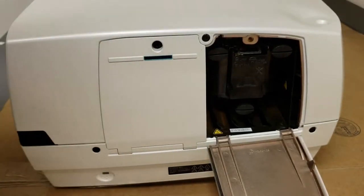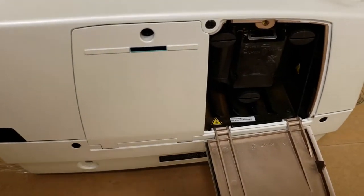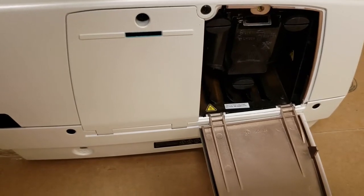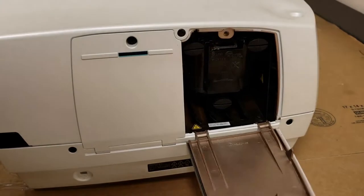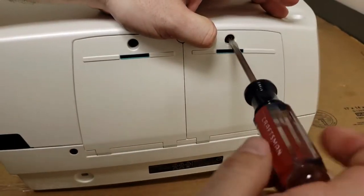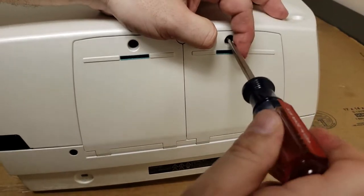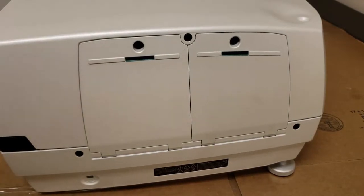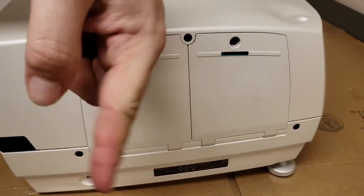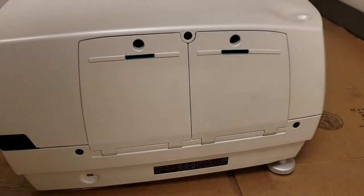This model lamp's barcode number is R9801272. That crosses to a Projection Design 400-0400-00 — same lamp. If you need to purchase one for your Barco or Projection Design or other compatible projector, just hit the link down in the description. There should be a discount code in there too, so feel free to use that and save yourself a couple bucks.